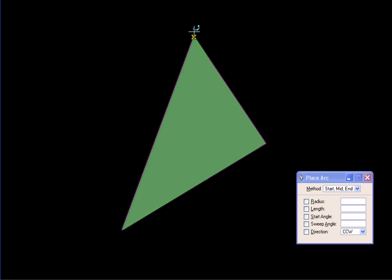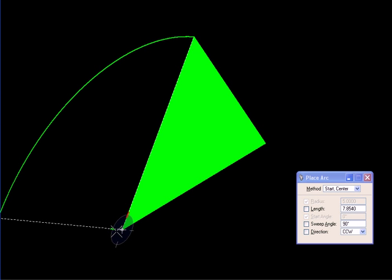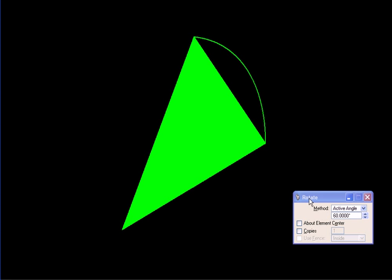Then we draw a circular arc by defining its start and center. We start it here and use this vertex as the center, so the side becomes its radius. This is our arc. Now we are going to rotate this arc and make two more copies.